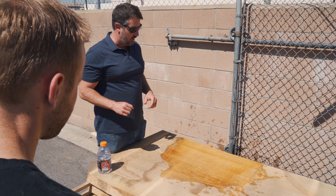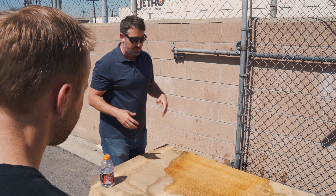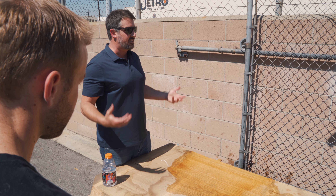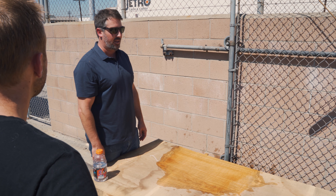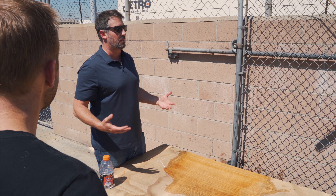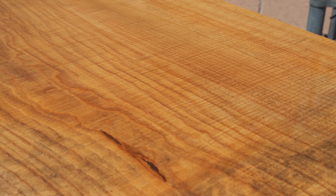What we have here is actually a fiddleback figure — super rare, almost what we'd call instrument grade, where the lines of figure are just almost right on top of each other, three-dimensional. This fiddleback figure in ash is just gorgeous. This is about 16 to 17 feet long, figured throughout the entire thing, and very difficult to find something that big and beautiful in this species.